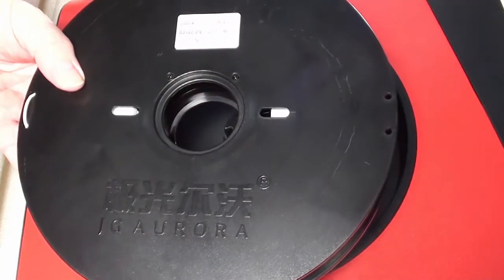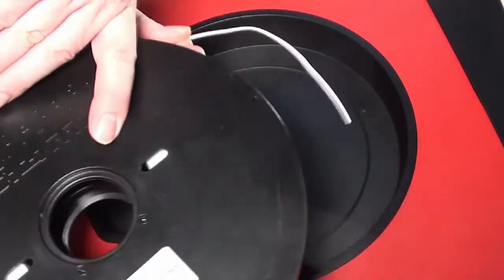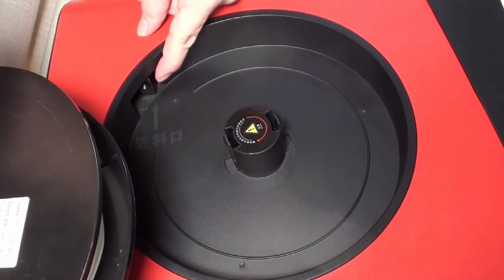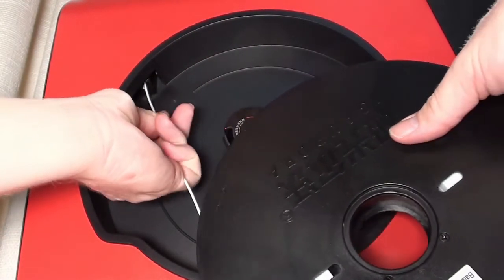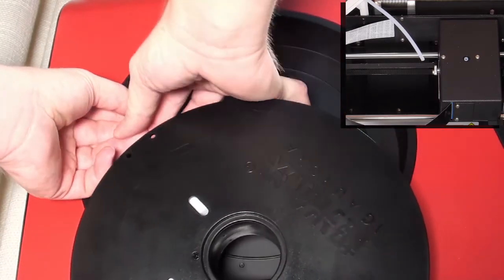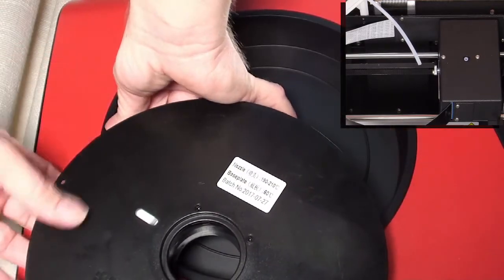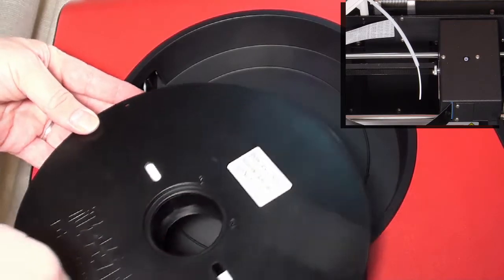We will now load the filament. Orient the spool so the filament is running clockwise. Free the end from the roll and trim it at an angle for easy insertion into the printhead. The end is then fed through the hole in the filament tray until it emerges from the guide tube on top. Now just mount the spool in the tray.